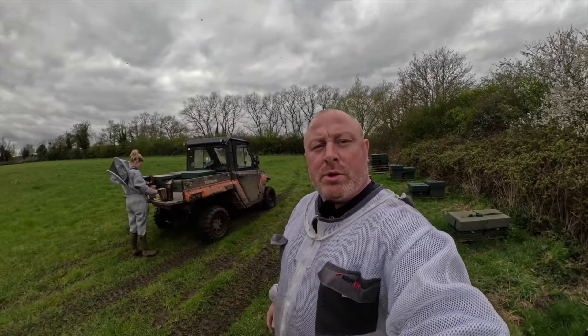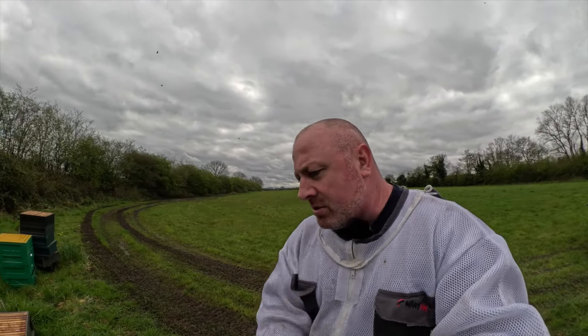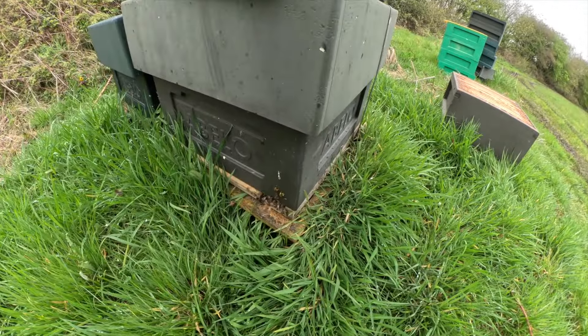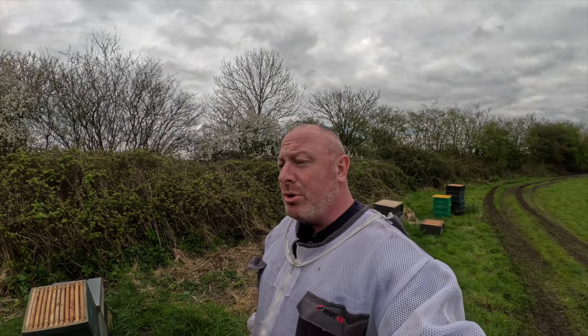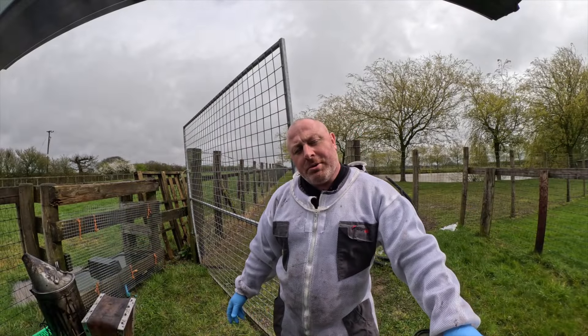Thanks for joining us for another video. We're out and about again seeing to our bees, adding supers. We've got Vic with us - it's Thursday so we've got a little bit of childcare, so the extra pair of hands are welcome. I've just arrived on site and these girls are packing in that pollen. We're going to get inside these hives, check what's going on, make sure everything's as it should be, add some supers, and unfortunately change some brood boxes because some of these pine brood boxes are literally falling apart.